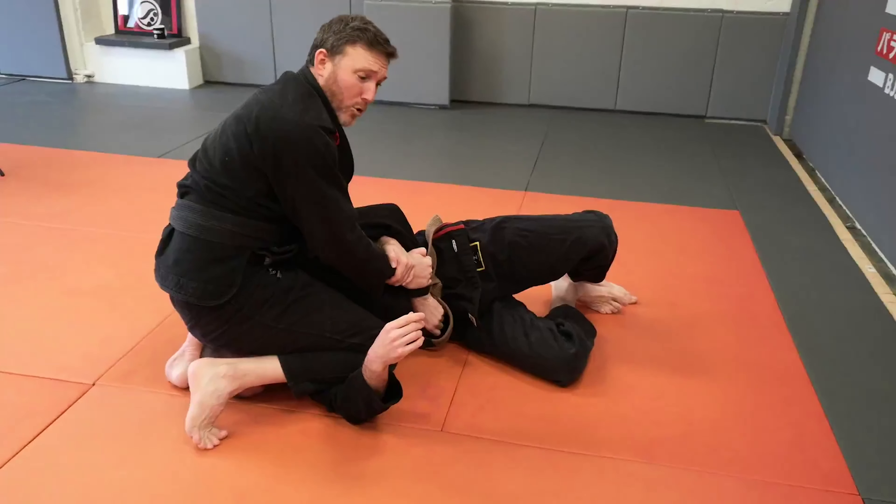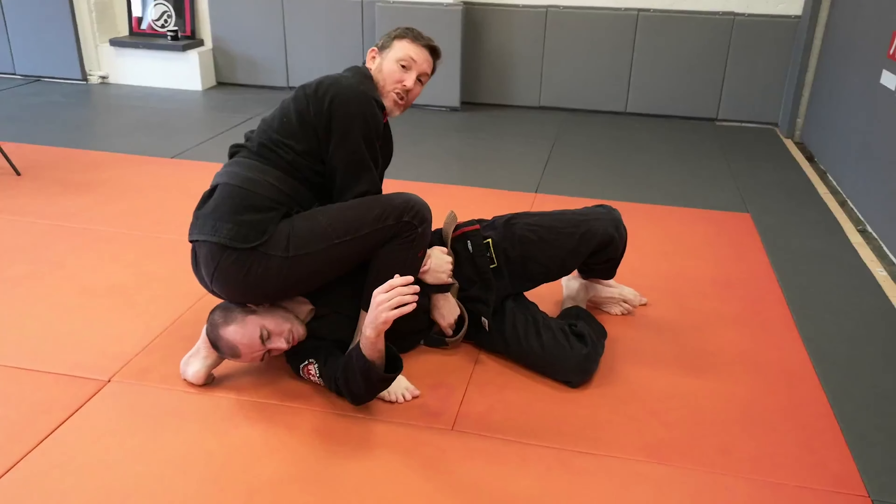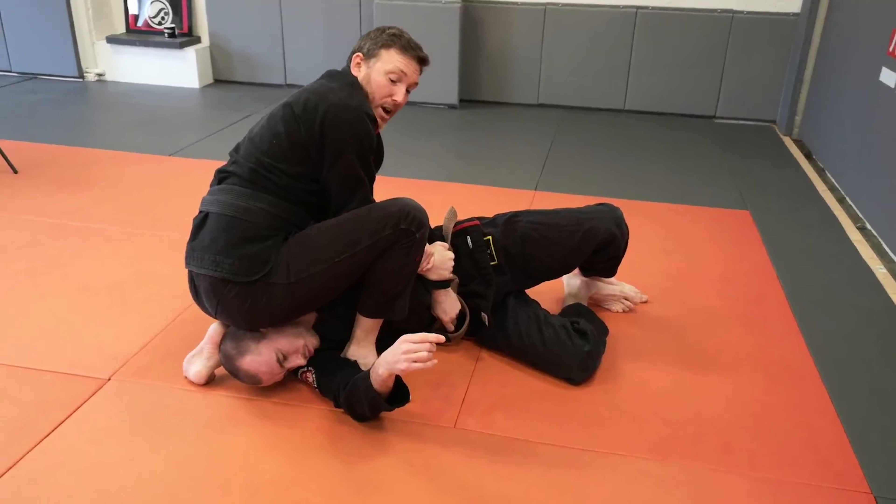Sometimes you might be able to keep the normal Kimura, step over the top, and put your heel nice and tight into the armpit.